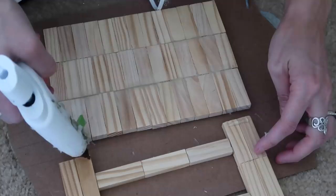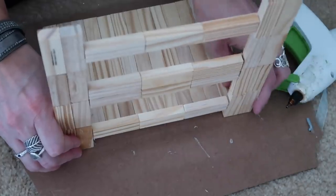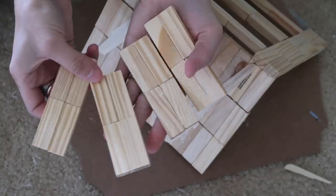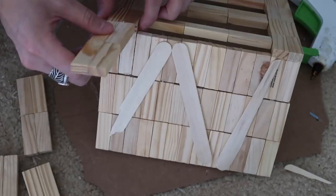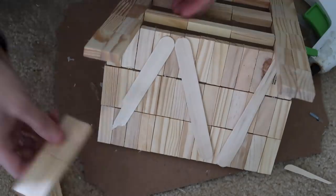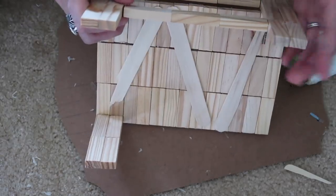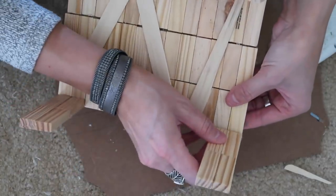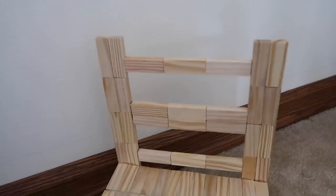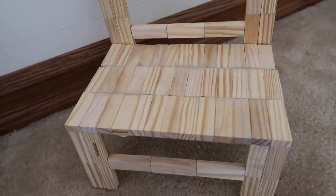Now I'm just going to take the top part of my chair and glue it to the seat. You guys, it's already looking like a chair! This part made me so excited knowing it was looking like a chair. These four pieces are the little feet. I did have to break some of the craft sticks because they were in my way - I didn't even think about that. So here are my feet going on, and then I just put a little bar of three between the feet, and did it to the other side as well. This is what it looks like when it's completely finished - I thought this was so adorable.